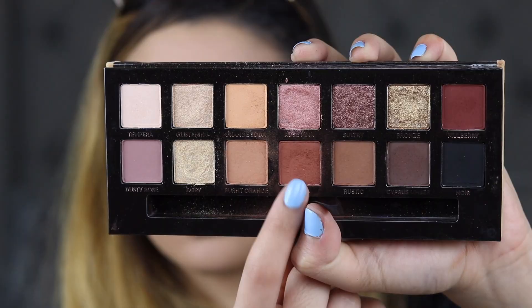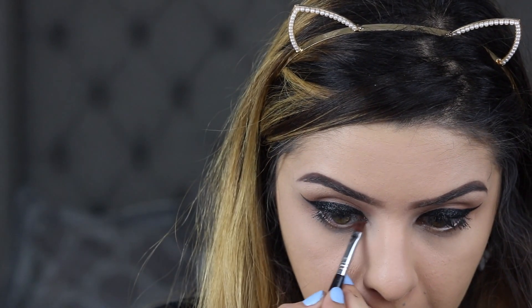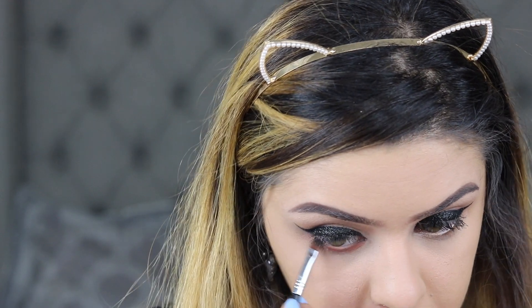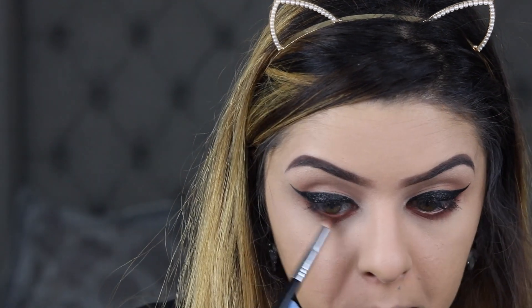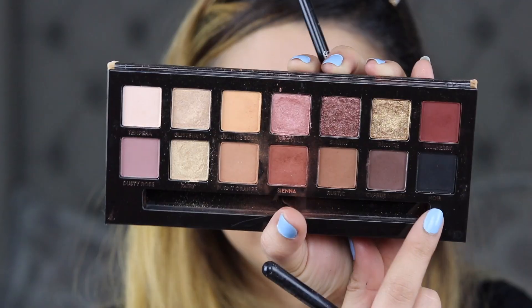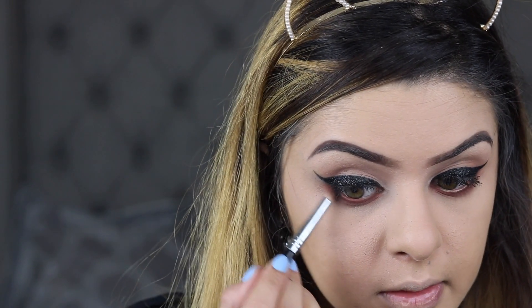Going back to the Anastasia Soft Glam Eyeshadow Palette, I'm going to go into the shade Sienna and put this under my eyes. I'm going to be taking the Sigma E30 brush just to blend that out a little further down. Then I'm going to go into the shade Noir and put this on the outer corner.